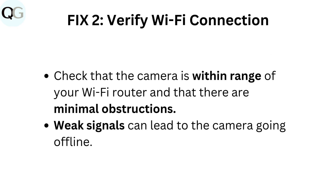Fix 2: Verify Wi-Fi connection. Check that the camera is within range of your Wi-Fi router and that there are minimal obstructions. Weak signals can lead to the camera going offline.